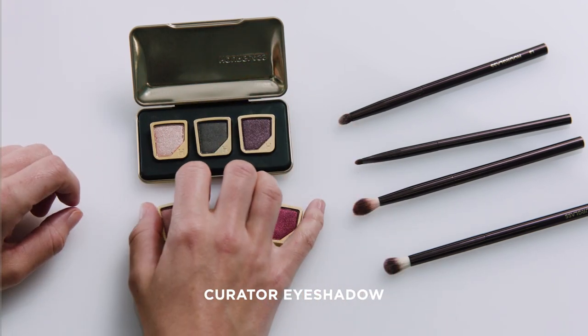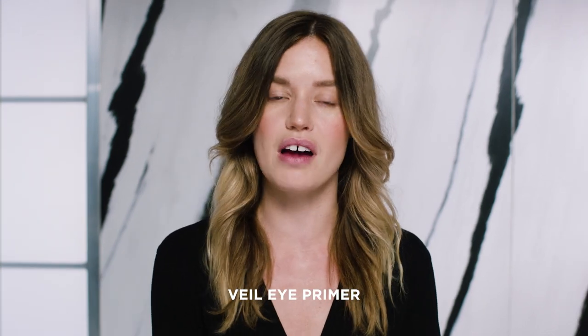I absolutely love that it's completely refillable, and you can pick other colors that you want to mix in with yours. But this is my selection. So I'm going to start with this eye primer called Fail, and this is really great to keep your eyeshadow long-lasting and all through the evening, even if you want to go dancing.